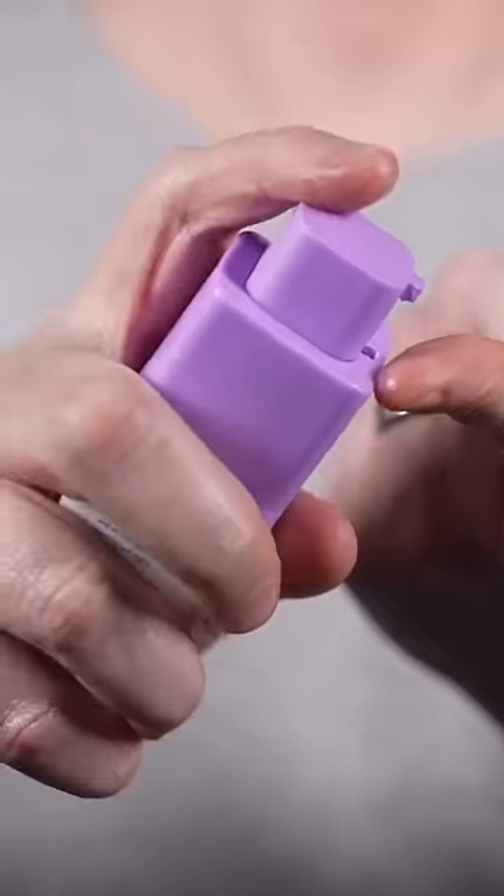Hey everyone, today is a really quick little tip or trick to get the maximum benefit from your eye creams. Get your favorite eye cream — no matter which one it is — and apply it to the under-eye area however you normally apply it.